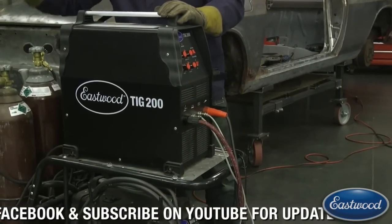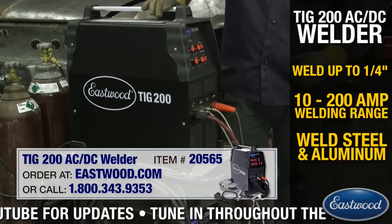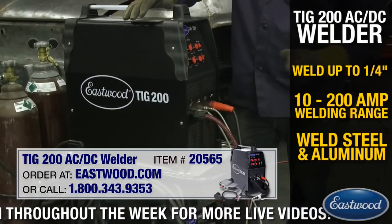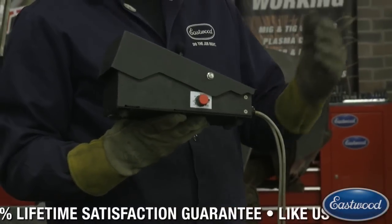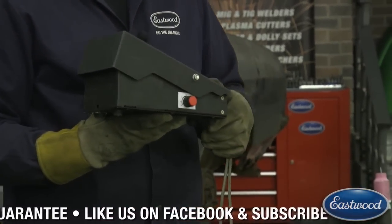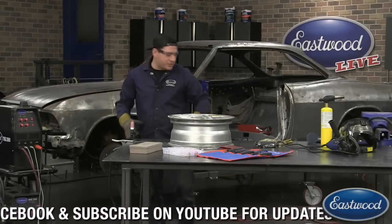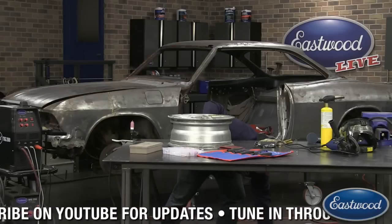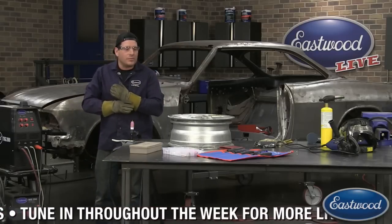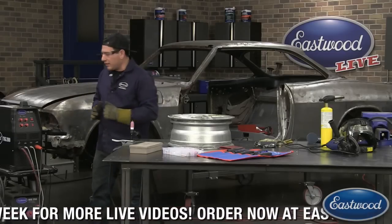I've got 100% argon and the Eastwood TIG 200 AC/DC machine. You need to be welding on the AC side. I have the foot pedal hooked up here — I'm going to be pumping the pedal to put heat in and out as I dip the filler rod in. This new pedal doesn't move around on the floor as much because of the ergonomics of it, which I really like. I've got the pedal cranked up pretty good today — probably about 170 to 180 amps max. Because this is a pretty thick piece of metal, we're going to need to put a bit of amperage into it to get that filler rod to really melt in.